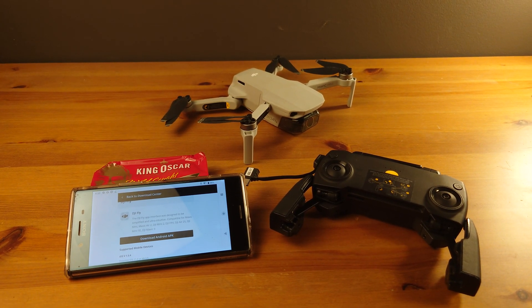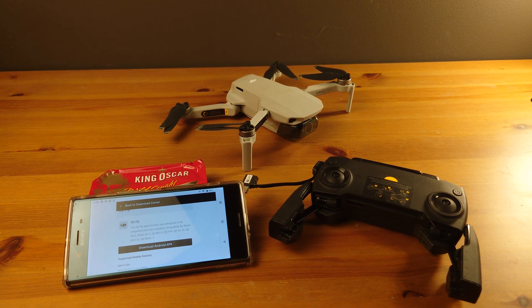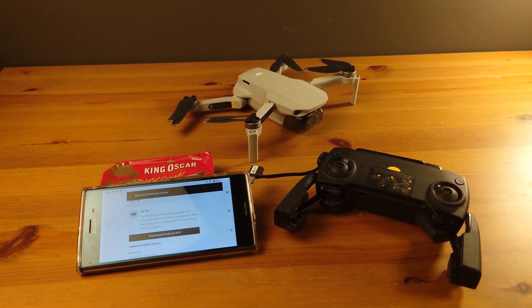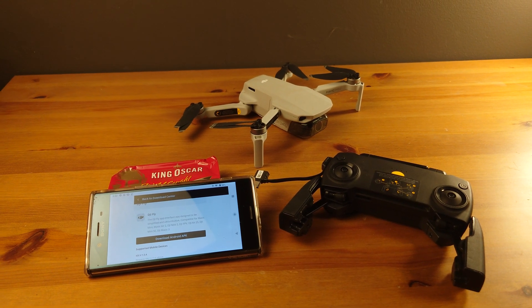There are two other DJI Fly apps on the Play Store — I think three in total on the Android store — so it's a little confusing, and I tried all three of them. I just wasn't sure what was going on. Lo and behold, literally just go on their website, download the app, and everything will work.